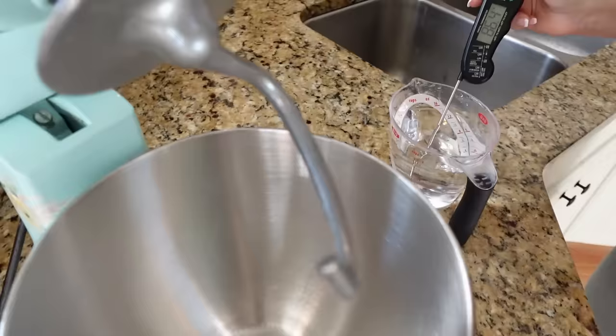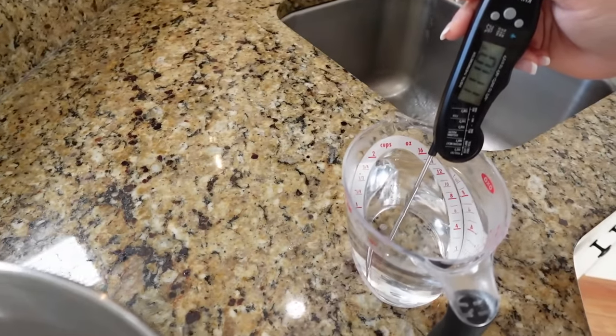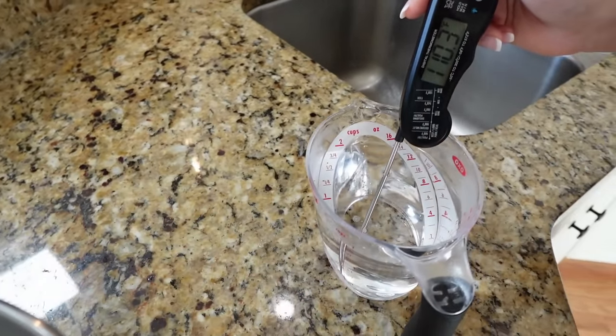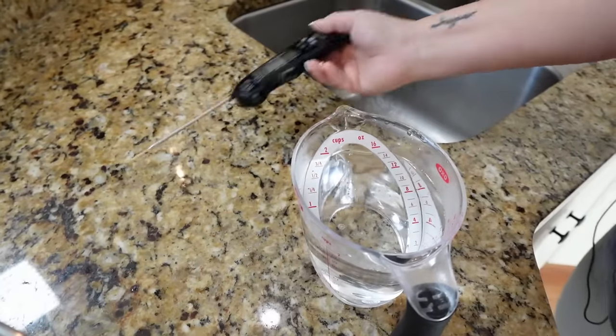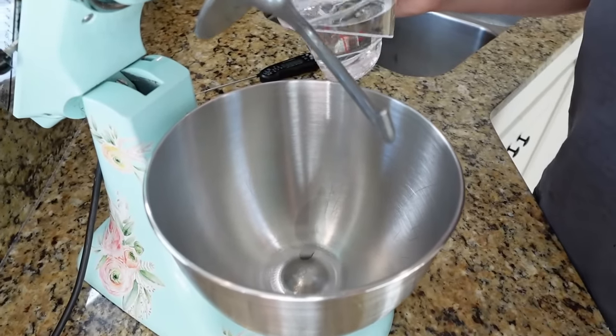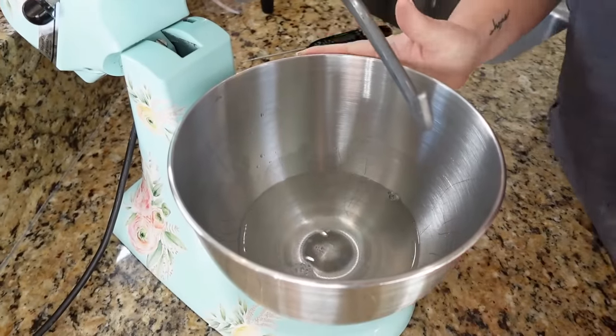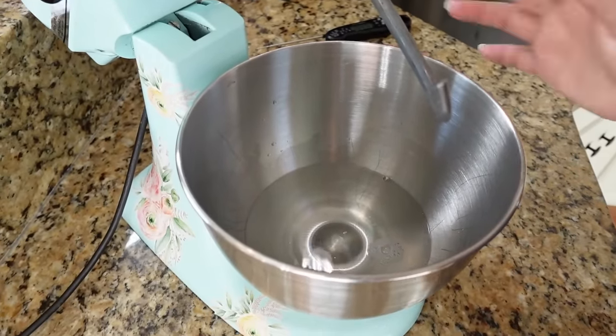The most important part for this is you really want to add your water anywhere from between 105 to 115 degrees. I'm just using my meat thermometer over here in my kitchen sink. Once it hits that mark, I'll just add my two cups of water. It will drop a few degrees when I put it in this cold bowl.